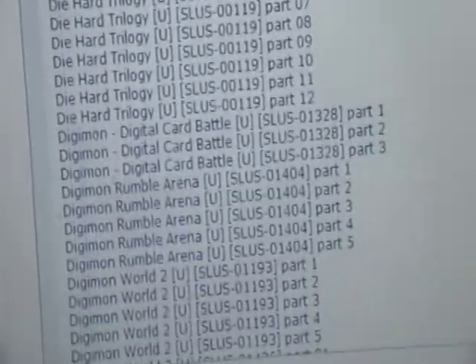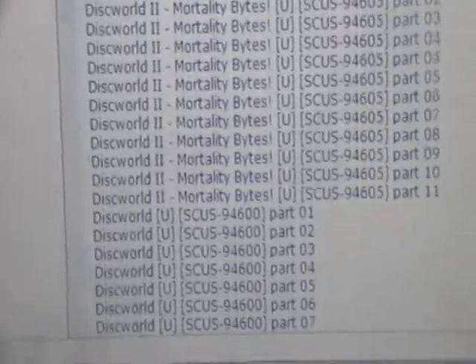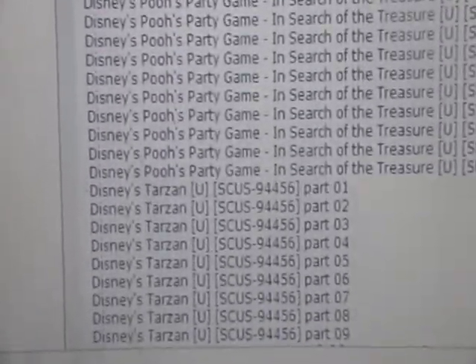A lot of these games say part 1, part 2, part 3, part 4, part 5, part 6, and so on, because they cannot upload it to the website all in one file — it would be way too much. So what you need to do is download every single part.